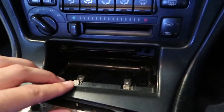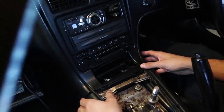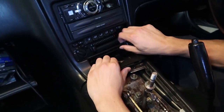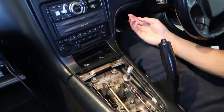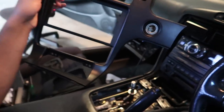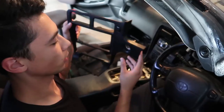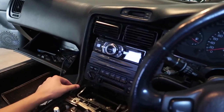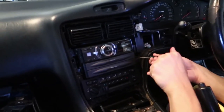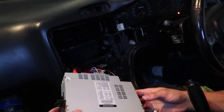Once you've removed all this, take out the cigarette ashtray — there are two bolts holding it in. There's also a screw just underneath the cigarette lighter. After removing the outer trim, all we needed to do was take the cord out from the hazard lights and the cord out from the back of the cigarette lighter. Then we take out all four screws so the head unit assembly should just come out.